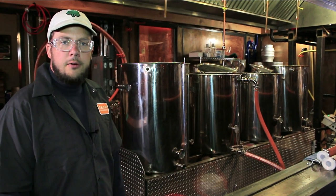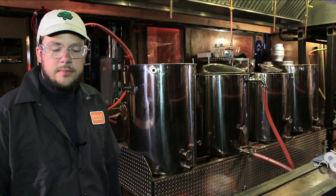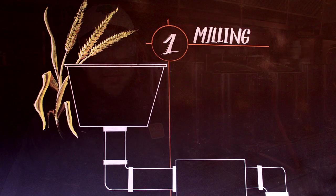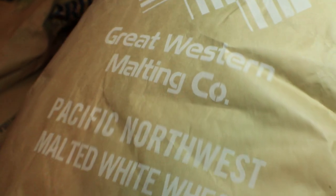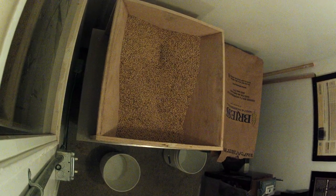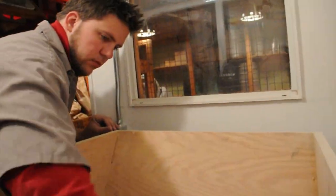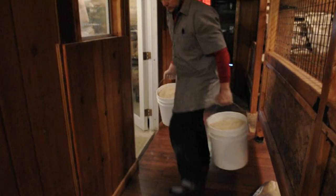Before the brewing process, a recipe is crafted, which is vital for creating great beer. The first step in the brewing process is milling, where we will mill the grains specific to the created recipe. During this process, we will fill seven five-gallon buckets with crushed grains before starting the dough-in.